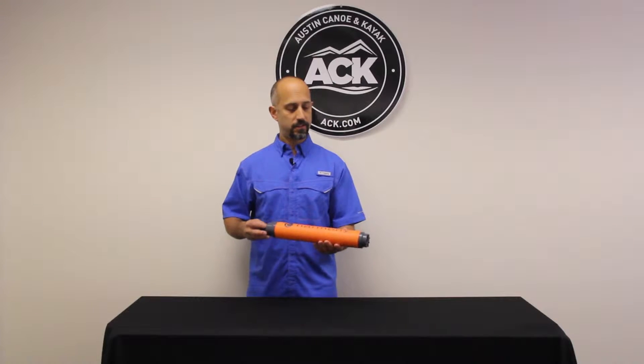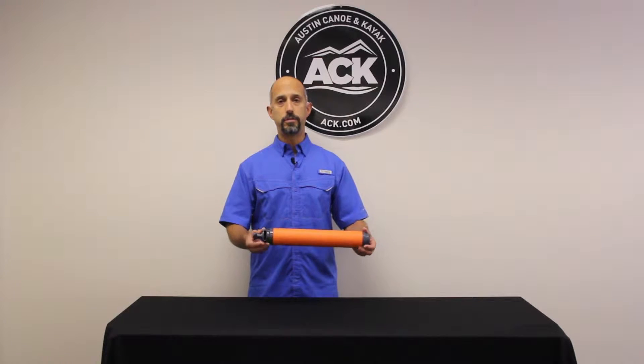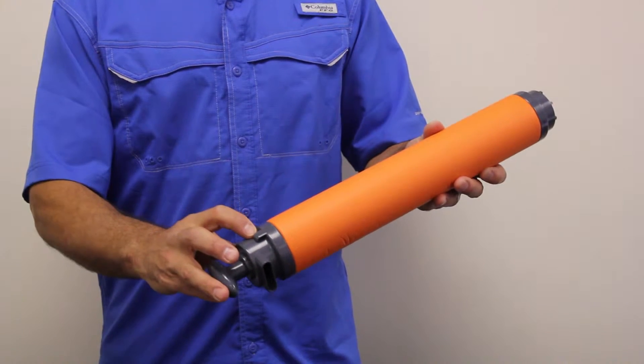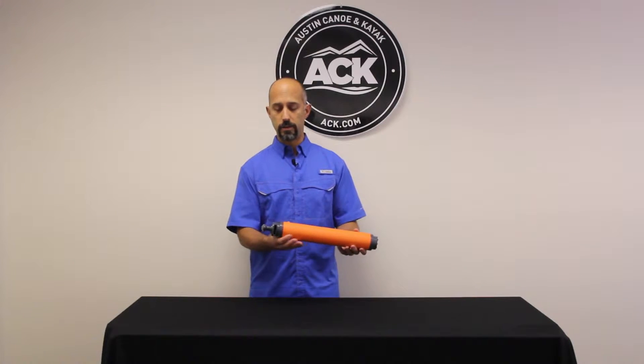Super fast, super efficient, very compact — doesn't have a lot of protrusions, so it stows away easily and doesn't get snagged. It has a spot here where if you needed to add a lashing cord and wanted to lash it to the boat, you could run a cordage through that loop.